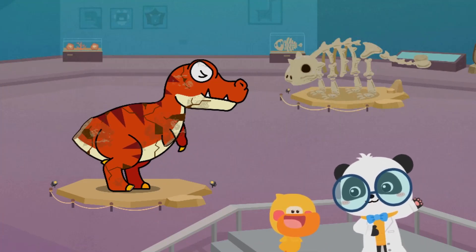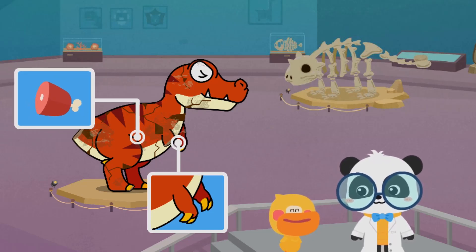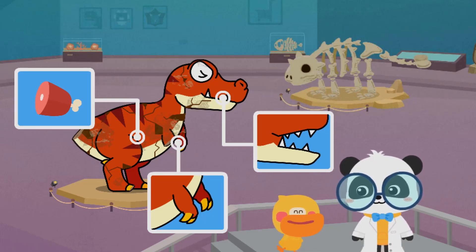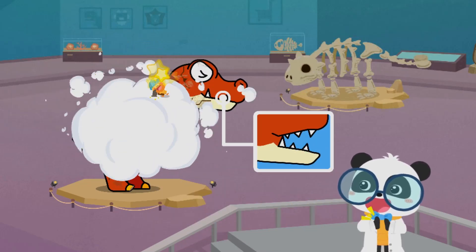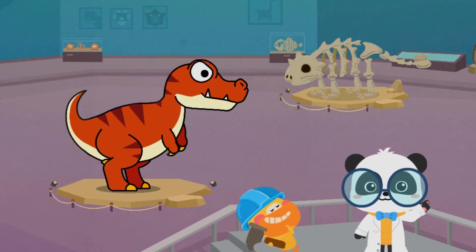Recap: Tyrannosaurus rex has extremely short forelimbs, it likes to eat meat, and it has sharp teeth. Let's go on and fix the dinosaur model! Kids, have you got it?